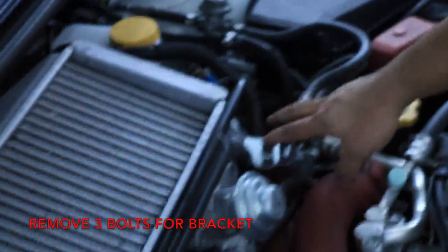It'll be these three bolts — one, two, three — and you'll pull the bracket out.